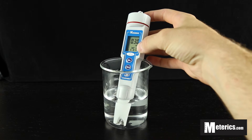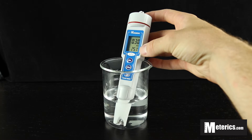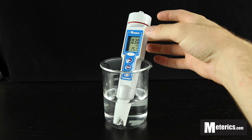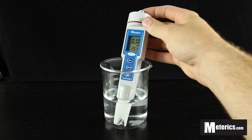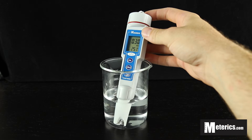You can see that right here, and then down here is 25.1 degrees Celsius — that is the automatic temperature compensation. So depending upon the temperature of your sample, it auto-corrects so it won't affect the readings, which is a pretty nice feature.